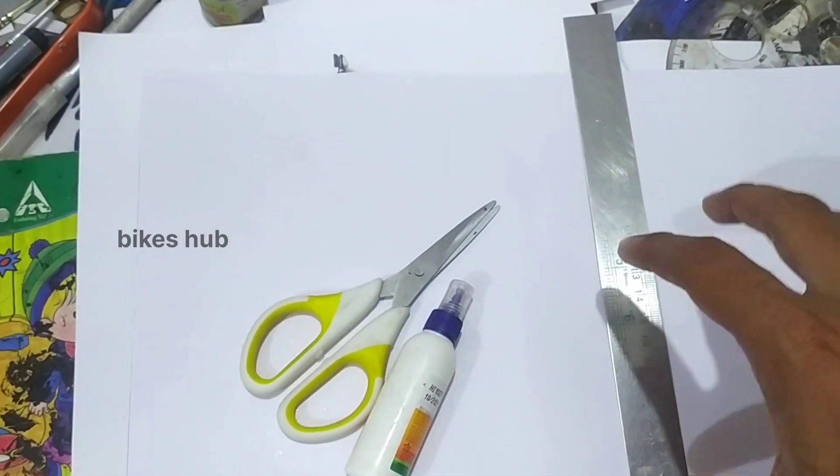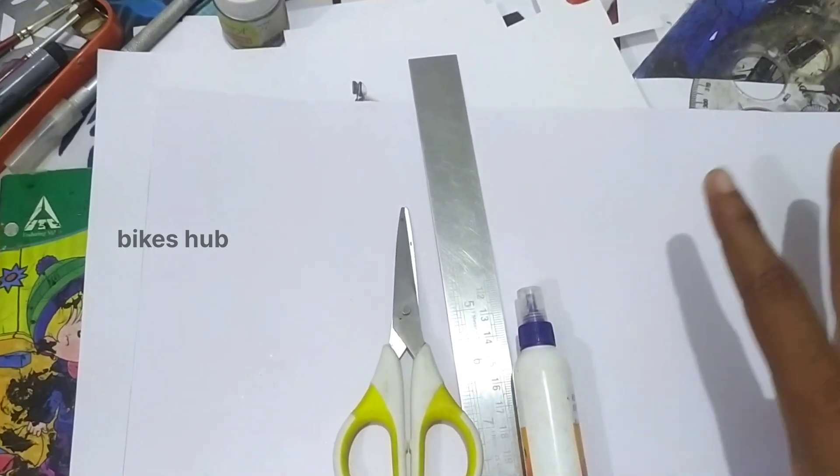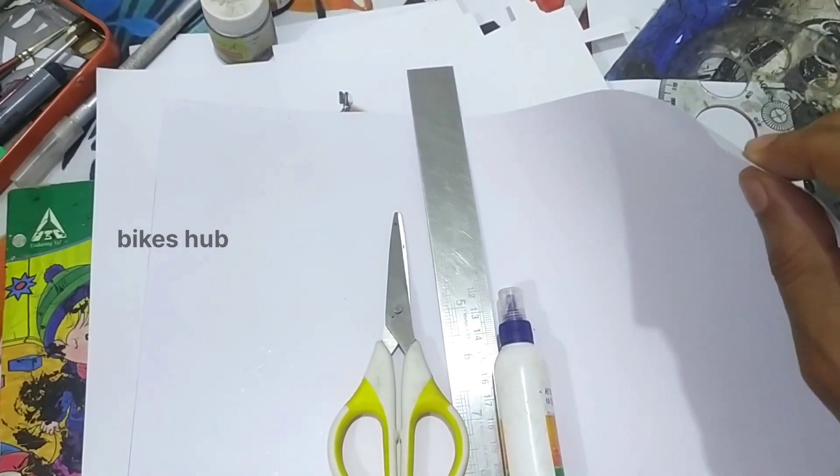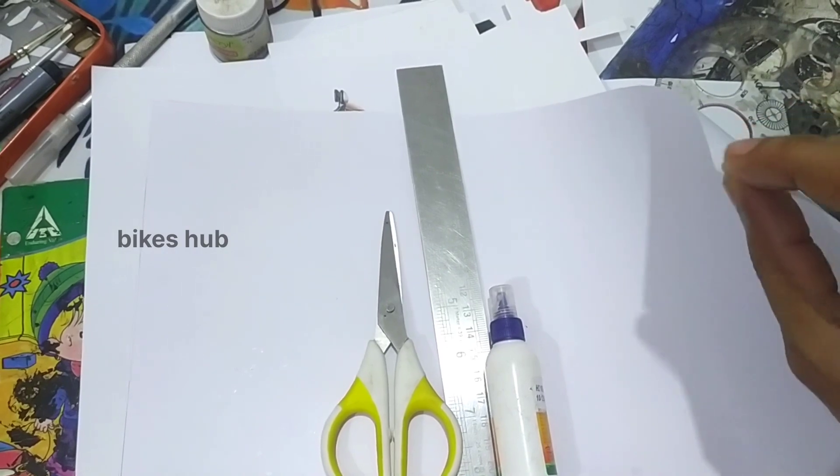I'm going to show you a little bit of detail. This is a paper — it's a sheet, an ivory sheet. It's a little cut sheet.